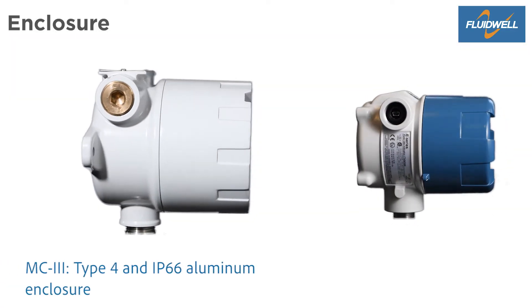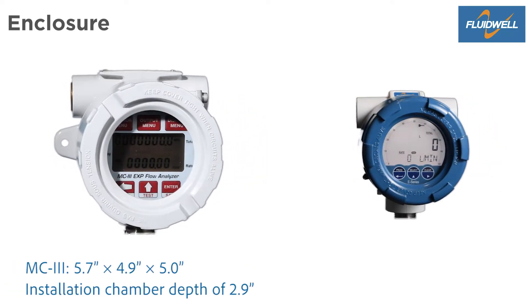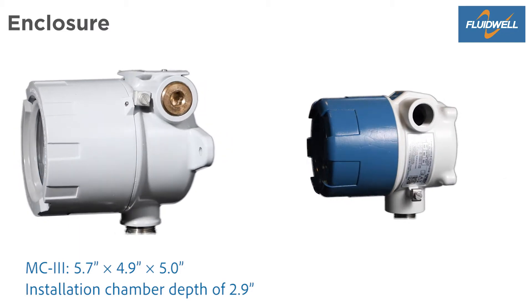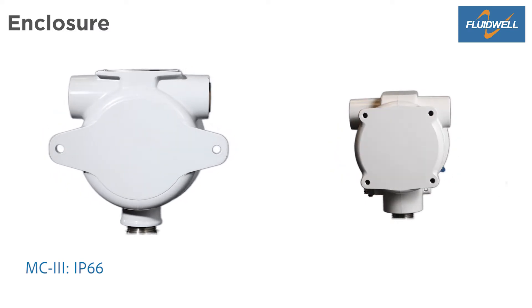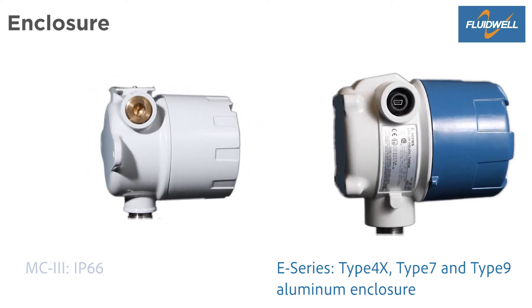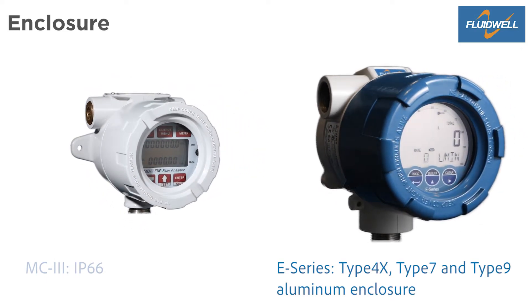The MC3 has a Type 4 aluminum enclosure. Dimensions are 5.7 by 4.9 by 5 inches. The depth of the installation chamber is 2.9 inches and has an ingress protection of IP66. A stainless steel enclosure is available as well. The robust E-Series has a Type 4X, Type 7, and Type 9 aluminum enclosure.